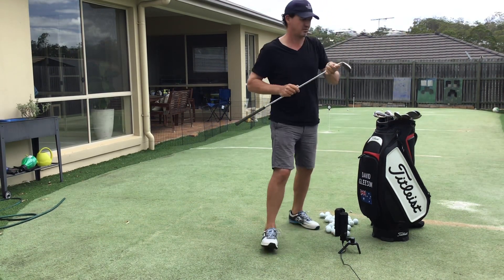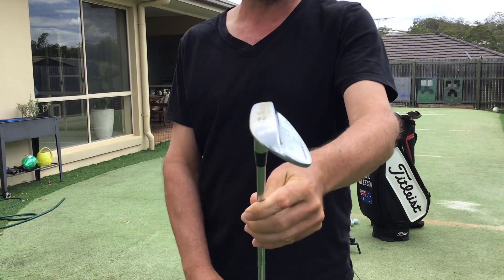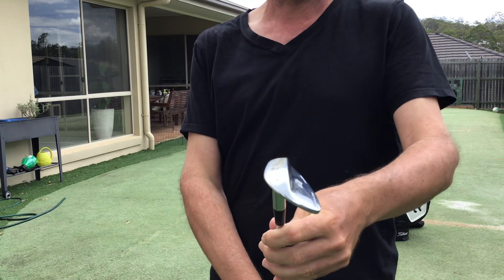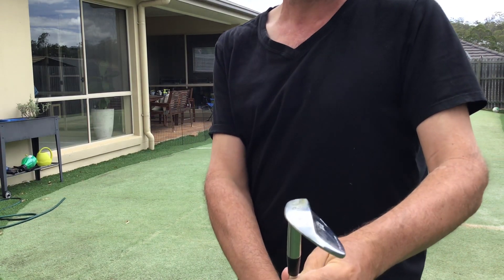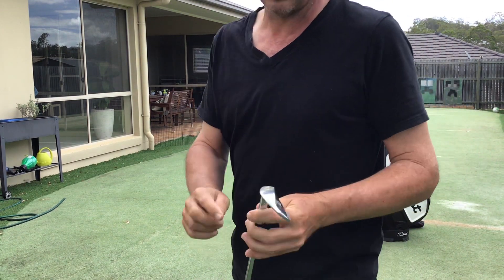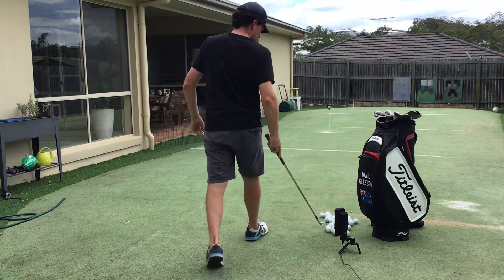I'm going to go from more bounce to less bounce, starting with the heaviest bounce club I've made up. This one is a 52-degree bent to 58, so it's somewhere close to 14 bounce — a lot of bounce. I'll try and hit the same spot and see what the ball flight does and what the sound changes are.